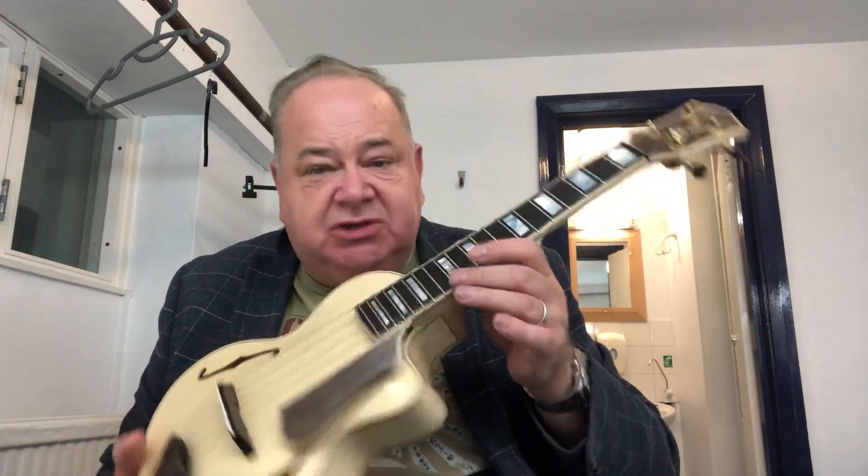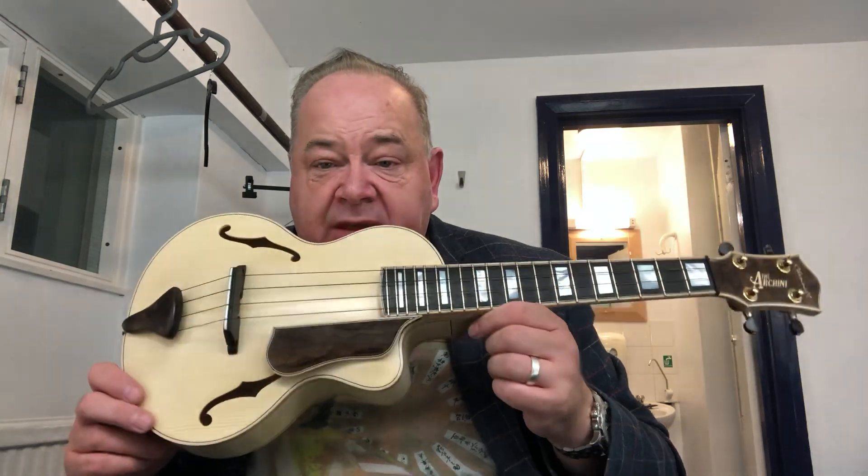And also I'm just getting used to the neck and the slight variations of this compared with the Marty that I normally play. So there you are.